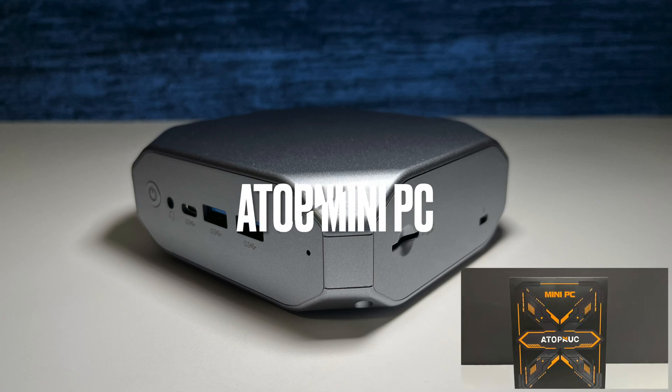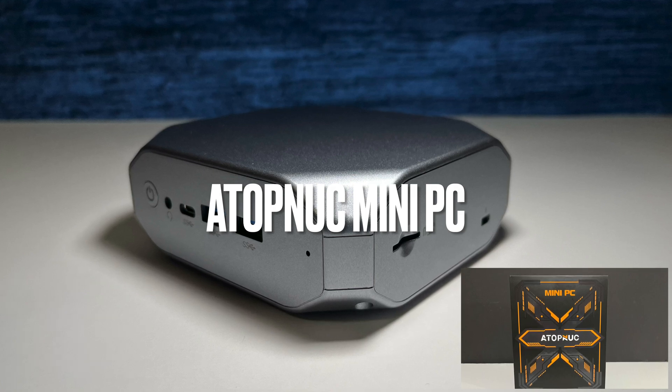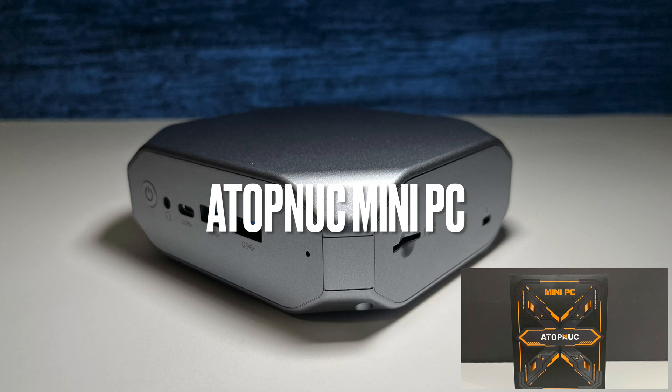In this video, we're going to have a look at the Atop Nuke mini PC. This mini PC is available with two operating systems: Windows 10 Pro or Linux Ubuntu.